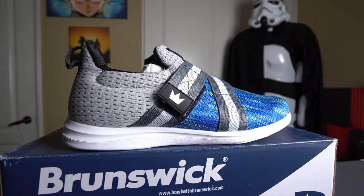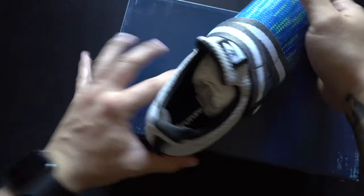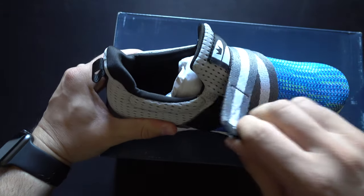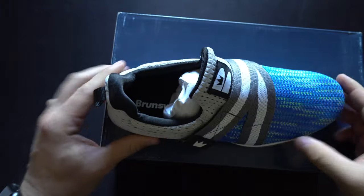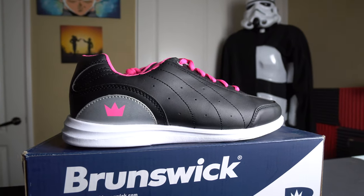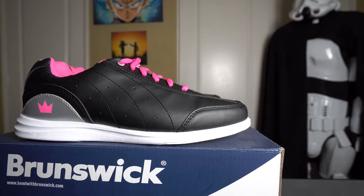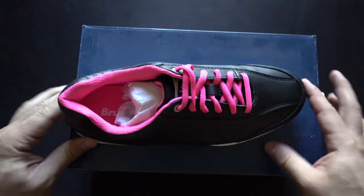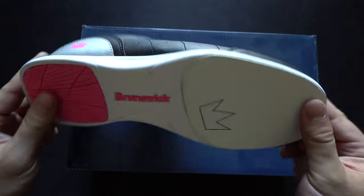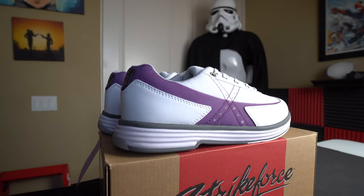The Brunswick Versa is a great ladies option at $52.95 — a very comfortable shoe with velcro straps over the top, almost more of a lifestyle shoe over a performance shoe, and very light duty. Next is the Brunswick Mystic in black and pink — a great value starter option for recreational bowlers or first-leaguers. It features pretty medium-duty leather on the upper, a very light rubber heel, and a very light slide pad.